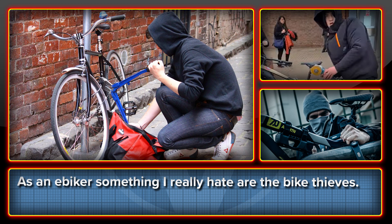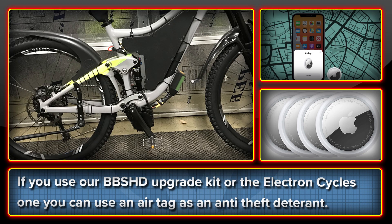Welcome to High Voltage. This is a quick midweek video about AirTags. E-bike theft is a huge problem and if there's one thing I hate, it's bike thieves. For folks running either our BBS HD upgrade kit or the one from Electron Cycles, there is a sneaky trick you can do with Apple AirTags.